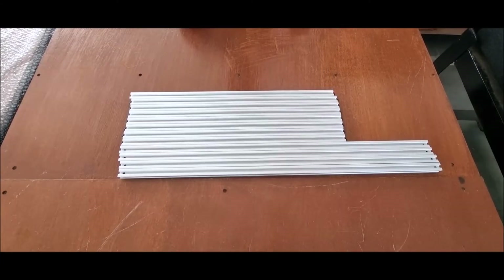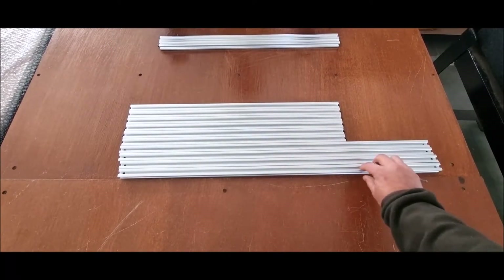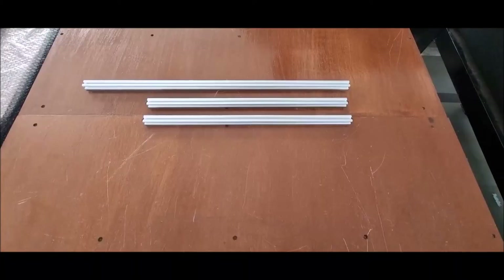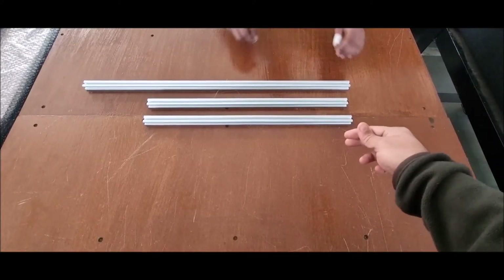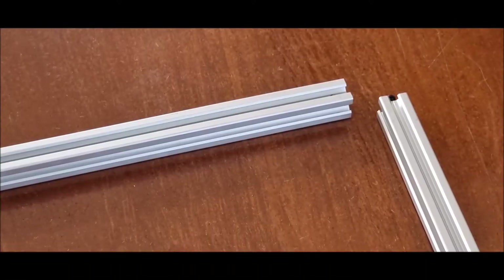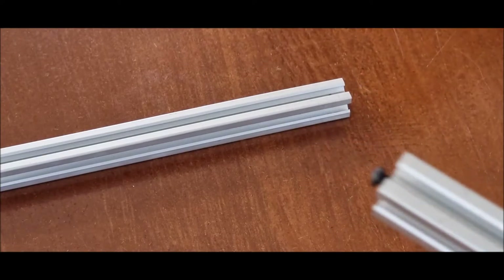The tapped hole should be on the top side, not the bottom. First take any 2 extrusions out of the 8 and 1 extrusion out of the 4. Now we have these 3 extrusions. We will take the longest one and insert the screw into its groove.